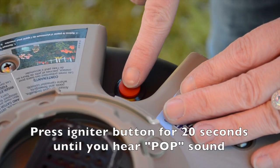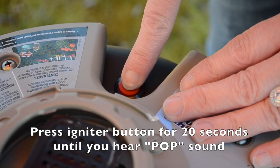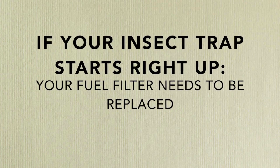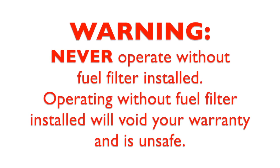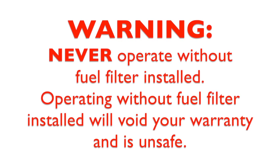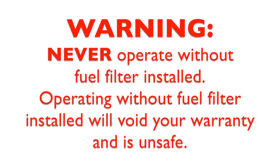Press and hold the igniter button for 20 seconds till you hear a pop sound. If your SkeeterVac lights, your fuel filter needs to be replaced. To operate, your SkeeterVac must have the fuel filter installed. Operating without a fuel filter will void your warranty and is unsafe.